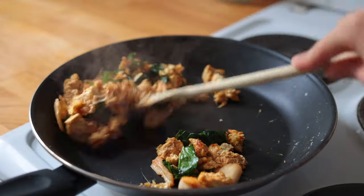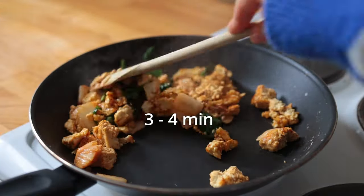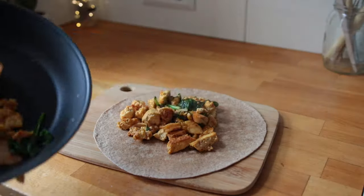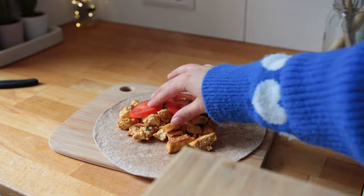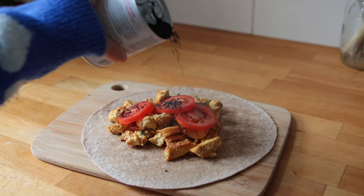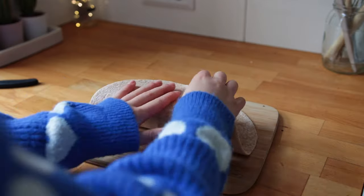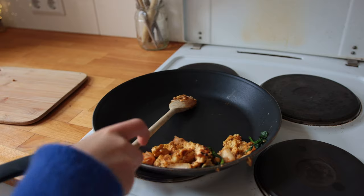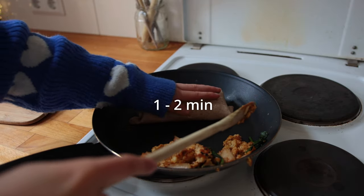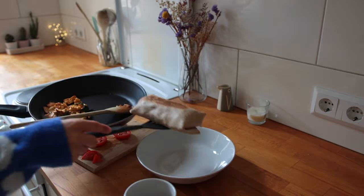I let the tofu and cheese mixture cook for another three to four minutes. That was my filling for the breakfast wrap. I also added some tomato slices and black sesame. After rolling it up tightly, I transferred the wrap back into the pan to toast for another one to two minutes on each side, and that was that.